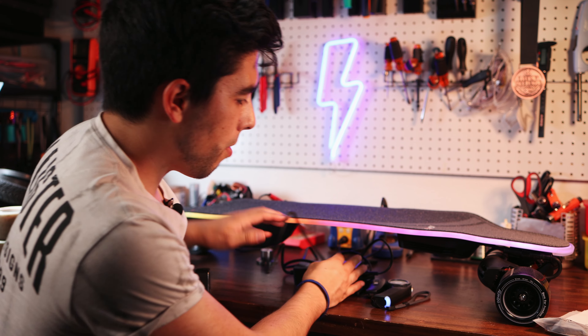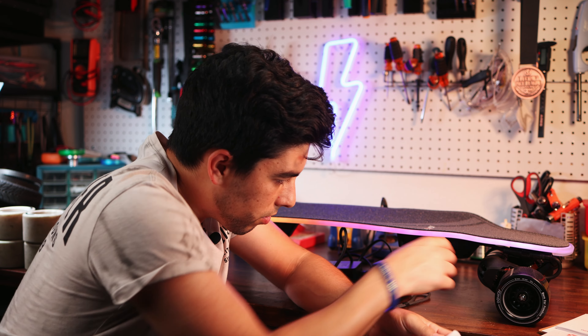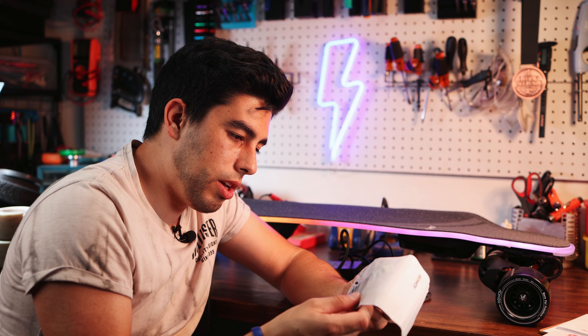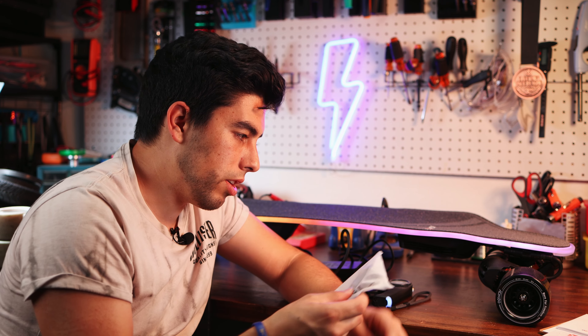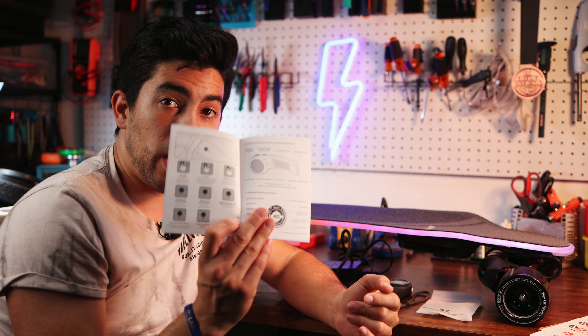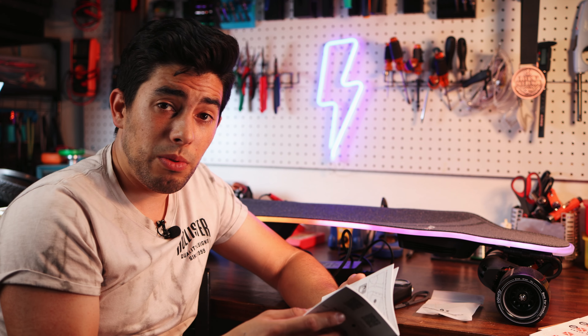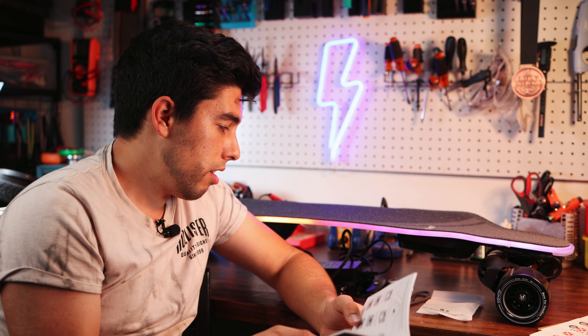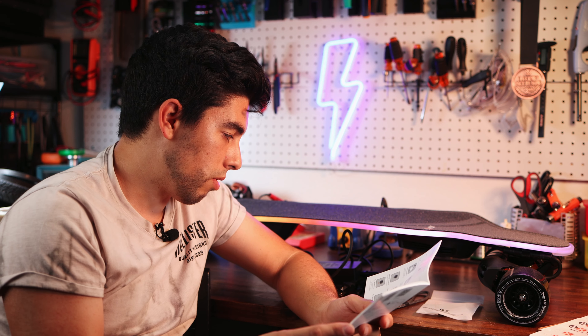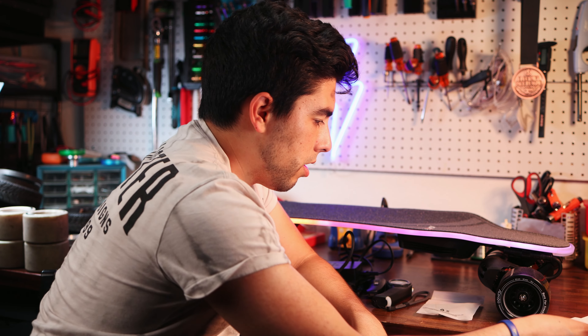You get a little tool bag with your torques for the belt covers, the charging cable, a couple of extra screws, and an Allen key for taking off the enclosure. There's also a user manual — actually very important — there are instructions on how to use the remote in here, and there are a lot of functions on the remote, so make sure you give those a good read. This board is also supposed to integrate with the X Skate app, however it's completely broken right now on Android — I can't even open it — so hopefully they update that soon.